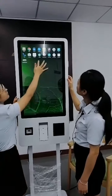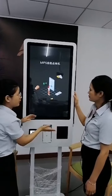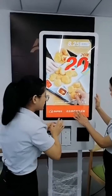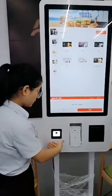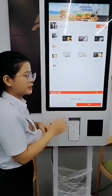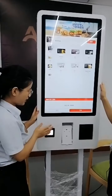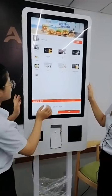It's really good. If you install the software, you can browse products by yourself because it comes with a touch screen. You can choose a product, place an order, and make payment through the QR scanner or the POS machine. The POS machine supports credit card or bank payments. It's very convenient, and after payment you can get a receipt.